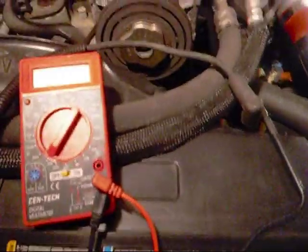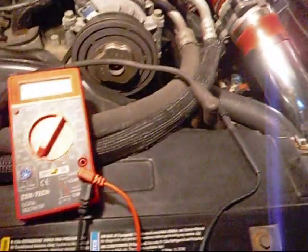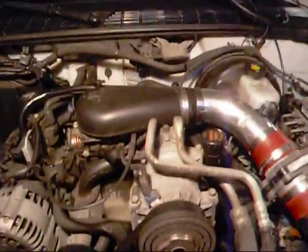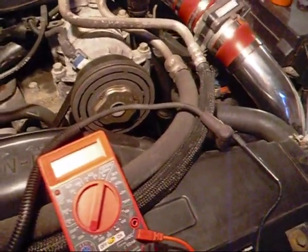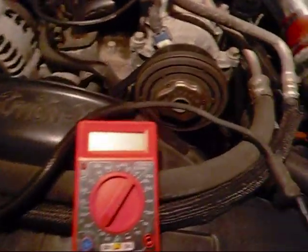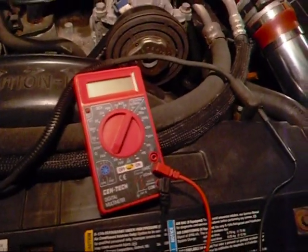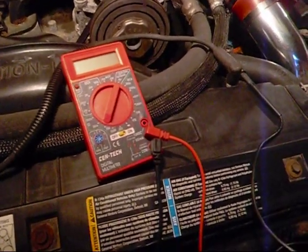Basically what that means is the resistance in the wires wore down over age, so I'm losing a lot of spark. When I get some money coming in, I'm going to throw new wires in it, and a cap — not a rotor, I already put a new rotor in, that's another story. The cap is 20 dollars, and decent wires are around 30 to 33 bucks with a year or two warranty.